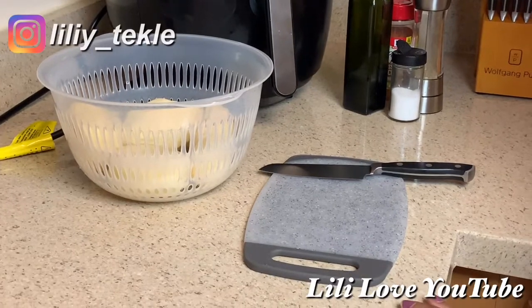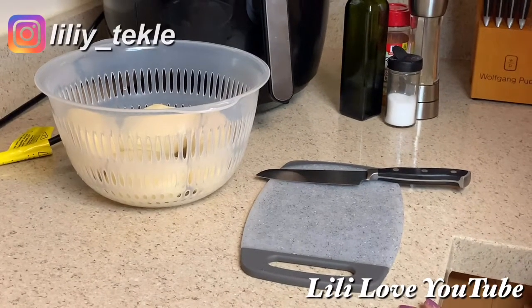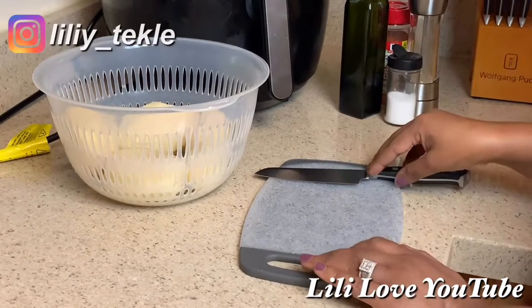Hello everyone! My name is Lili YouTube. Today I'll show you what I'm doing now.